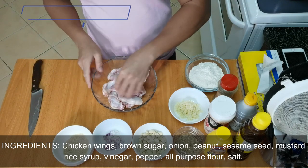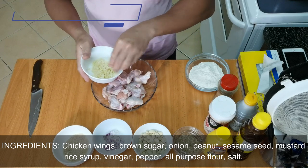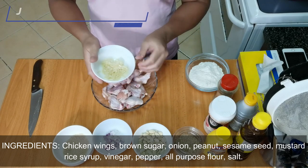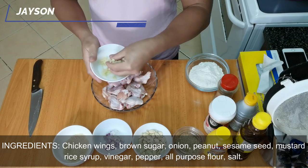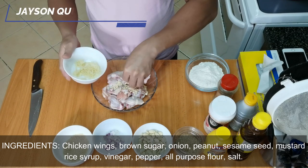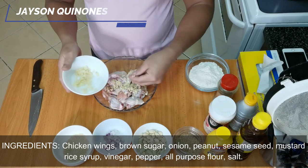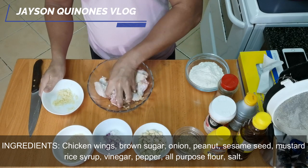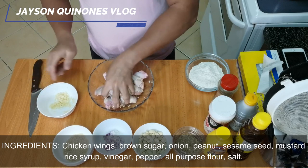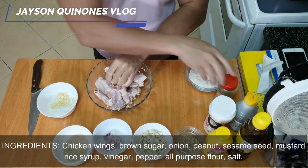Okay, so this is our chicken wings. First, we have to put the garlic. Make sure if you're going to chop the garlic it should be fine - it should be finely chopped. That way it will be delicious. Set aside a little garlic for our sauce, and then just mix it with the chicken.